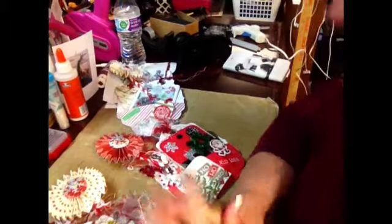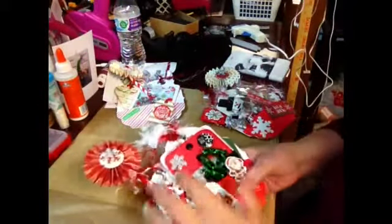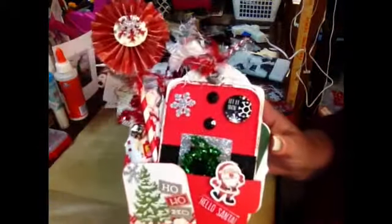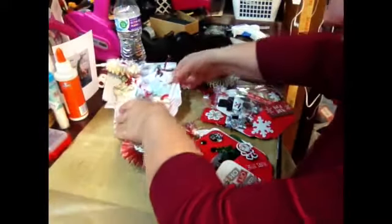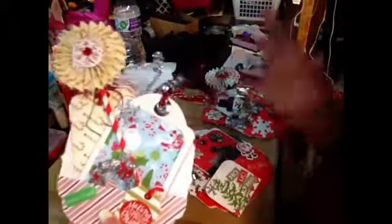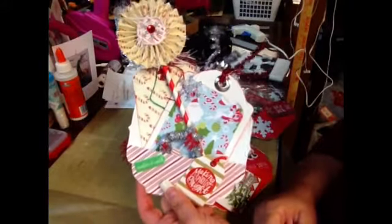Here is an overview first. Here is the Snowman one, here is the Santa one, little Santa one, and here is the present one. And then I did one for myself for my December daily. I didn't put as much stuff in it because I don't need the glitter and all that — I can add that if I want — but mine's candy canes.